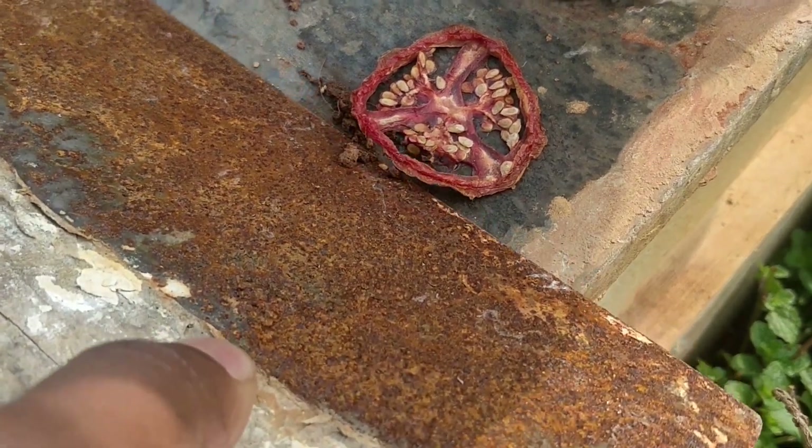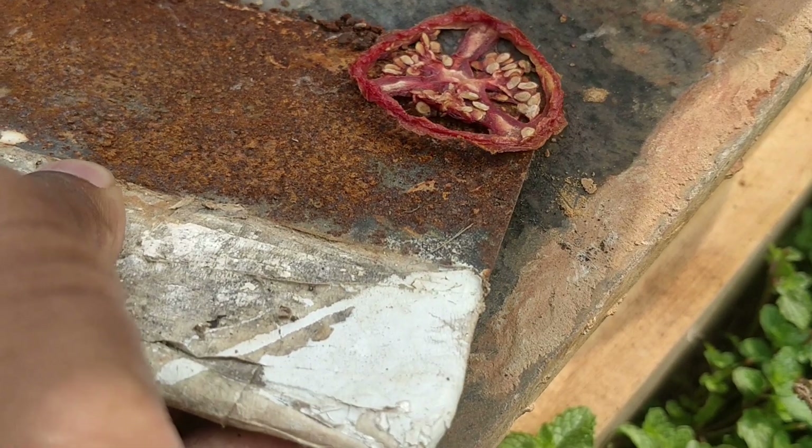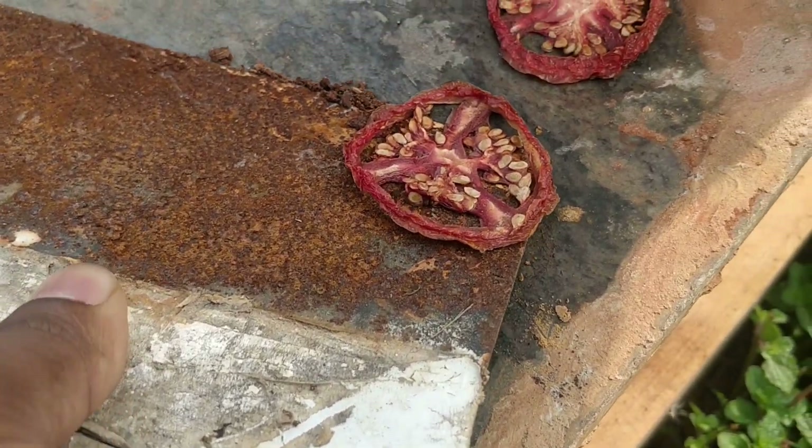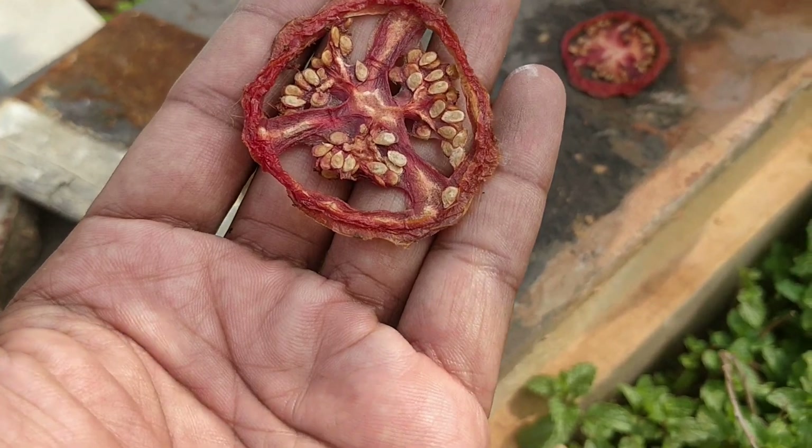This was a healthy tomato. So without damaging the seeds, just take them out. This is how it looks.